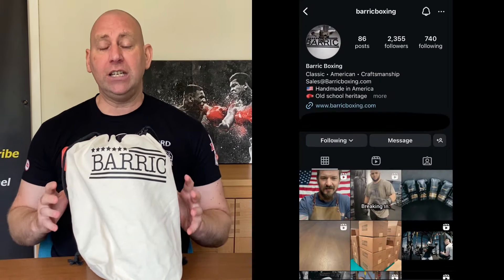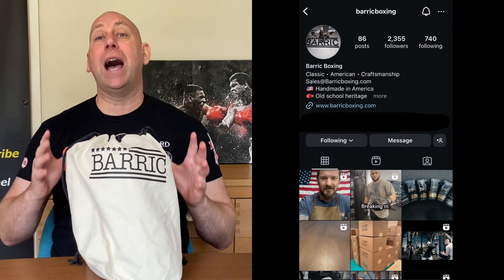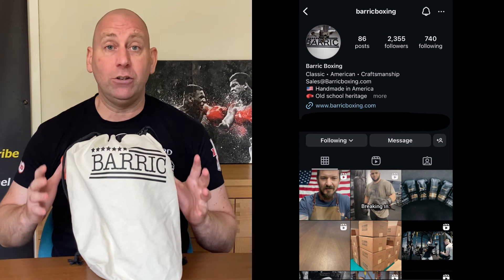Hello and welcome to Fit2Box channel. I'm Coach Simon, and here on Fit2Box channel I bring you all things boxing equipment. Today I've got a new brand to the channel — that is Barrick Boxing — and these are the vintage gold boxing gloves by this company. They are handmade in Texas in the USA.